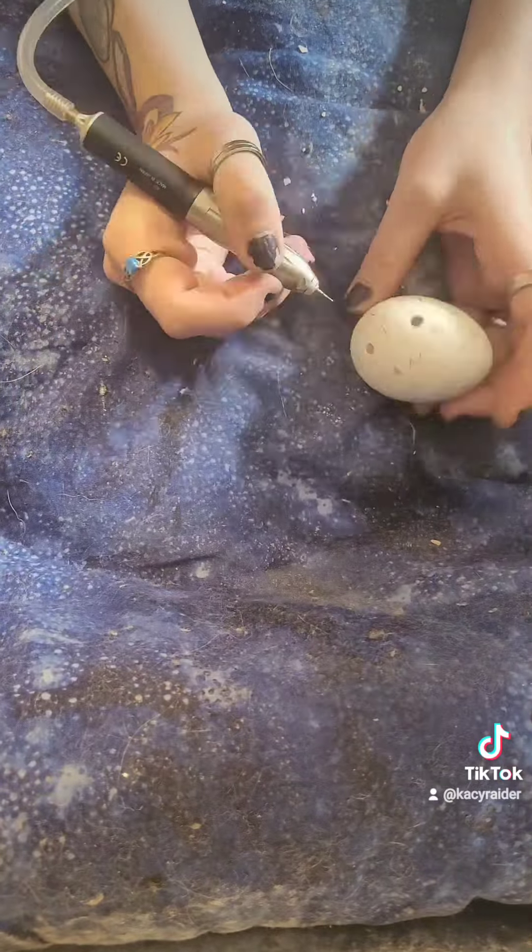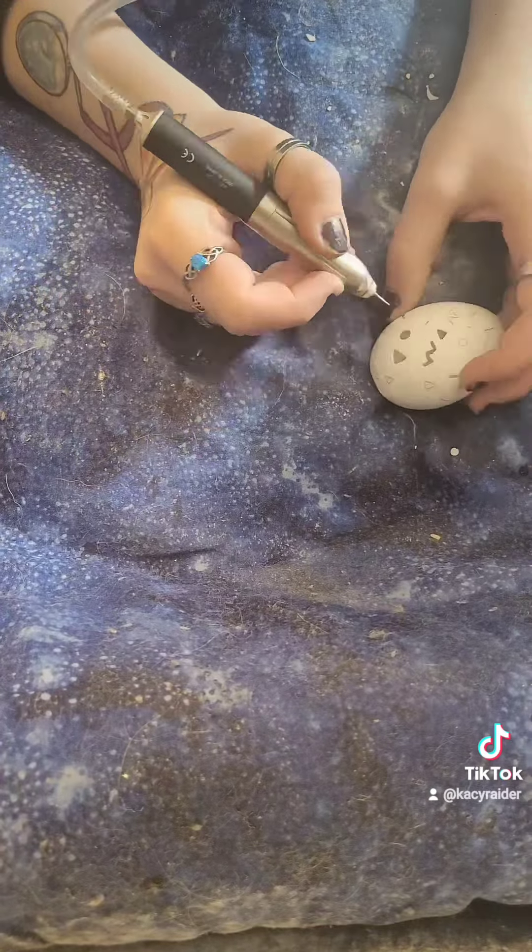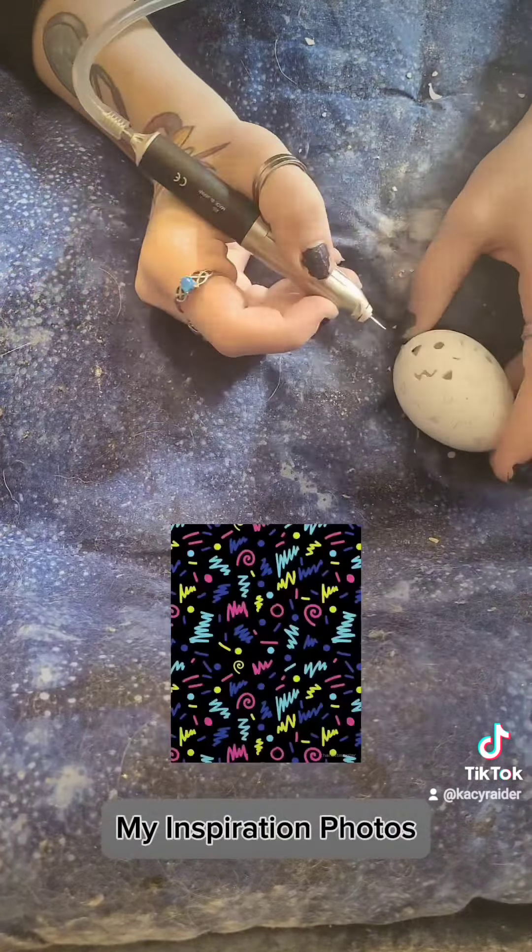I was feeling inspired by recent trips to the arcade, so this pattern is inspired by 80s arcade carpet patterns.